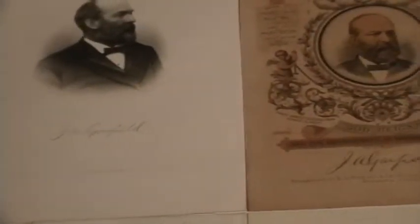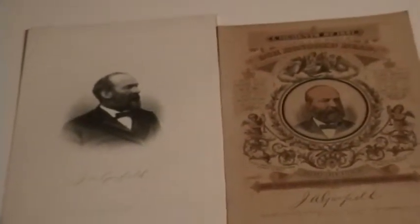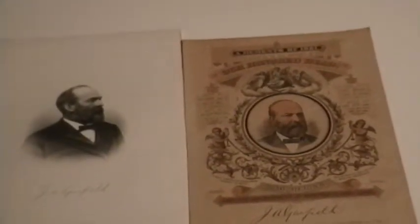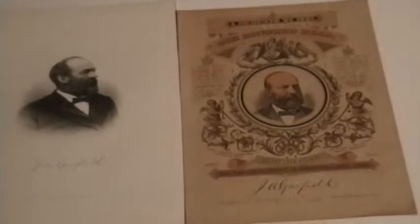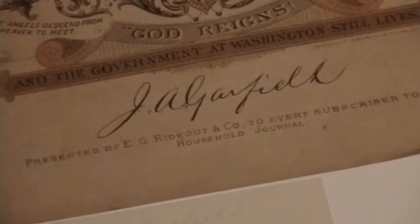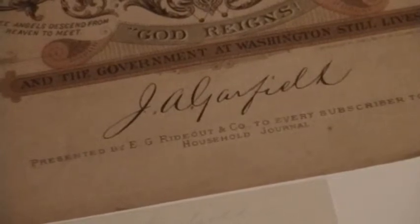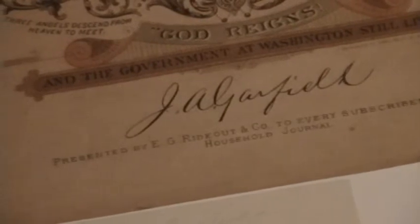Next to it, I have a card or a remembrance certificate of James Garfield issued after his assassination and death. There you see another facsimile. Since this was issued after his passing, it would be impossible to consider this a genuine signature.